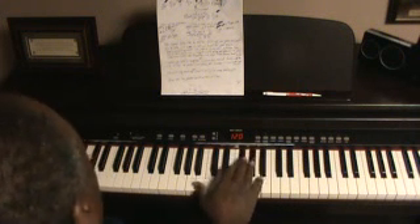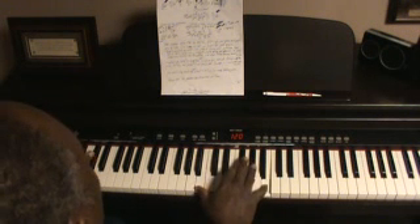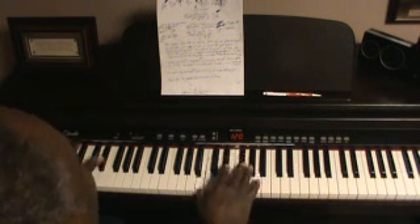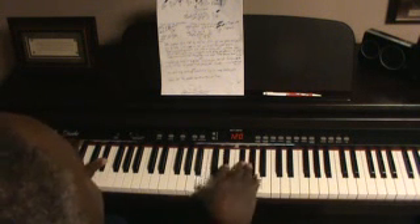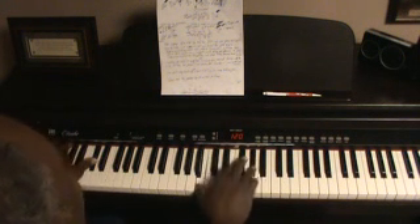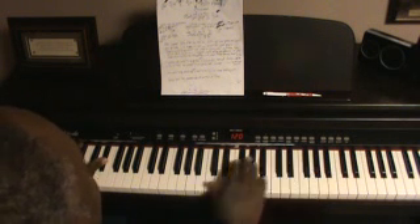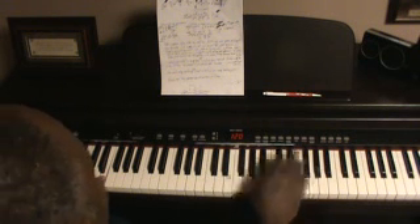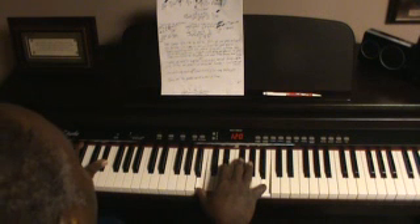Back to the beginning, same chord progression move. See how simple it is. Little becomes much when you put it in the master's hand. It don't take much to make a very simple sound. That's how God works — take something small and make it into something great. Let's go back into the bridge again.